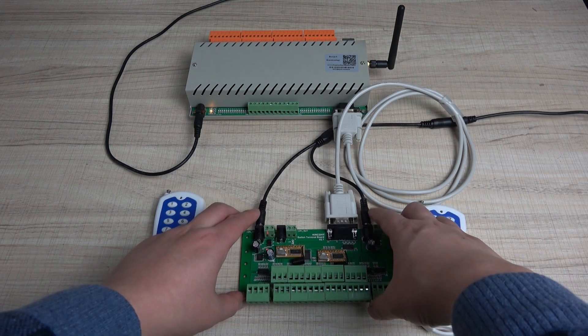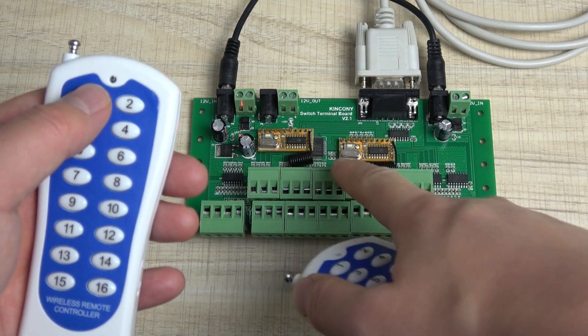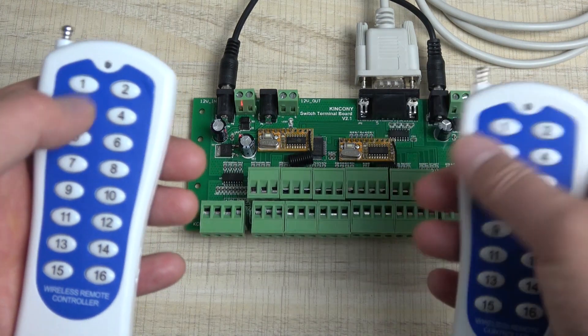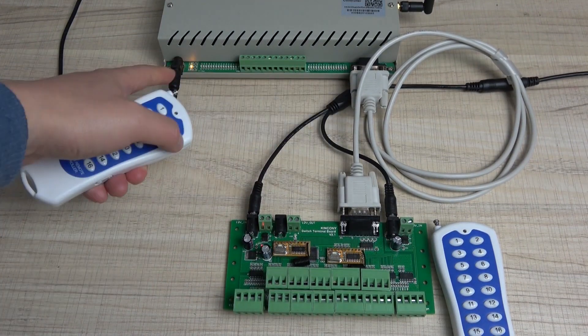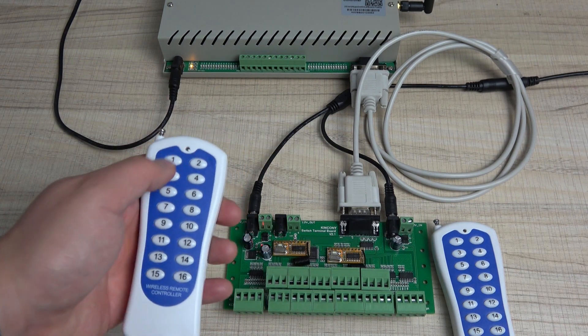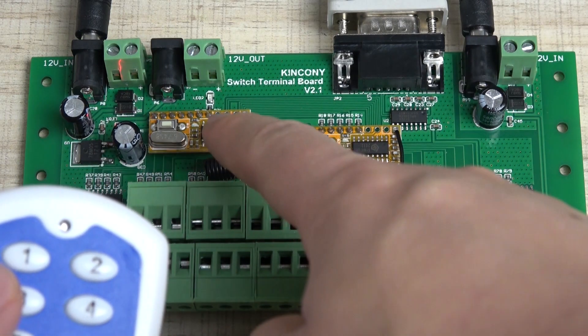Just these two connections are OK. Now when I press the key, all modules have an LED — the signal LED flashes. But when I press, the relay is not changed. It can't open and close. So we need the signal sent by the remote to be learned by the wireless module.